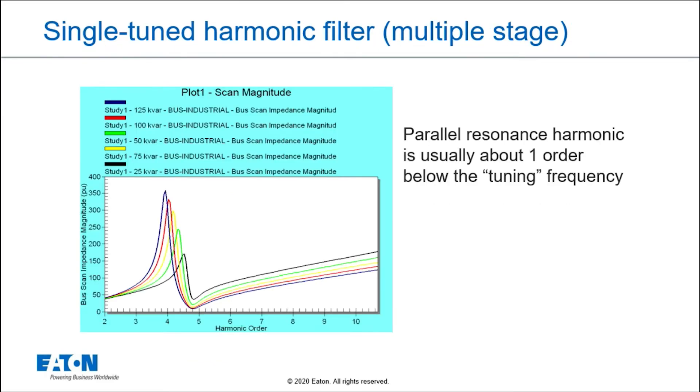Now if I take a look at a switched harmonic filter that has multiple stages — in this case, five different stages for this single-tuned filter — what do I mean by single-tuned? It's tuned close to the fifth harmonic, the lowest available harmonic that's most significant. This graphic shows the frequency response: it has a very low impedance at the tuning point and a high impedance just below it, which is called the parallel resonant point. Controlling that parallel resonant point and the tuning point are really what makes a harmonic filter design good or bad.